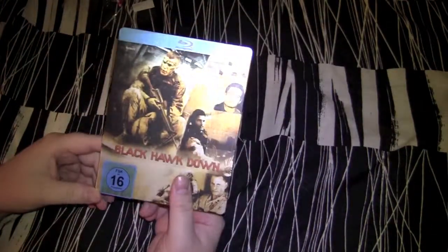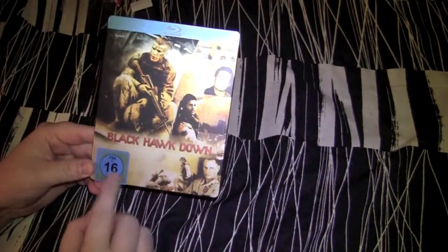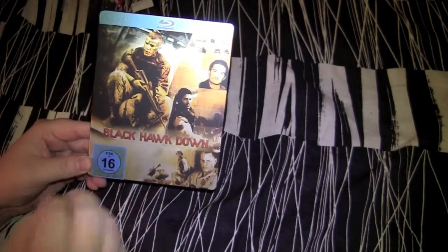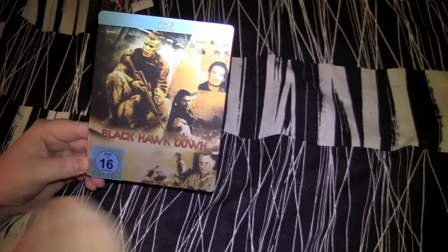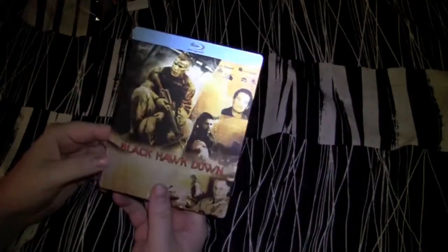Let's open this bad boy up and see what we got. There's some ugly sticker messing up my artwork — that's got to go. Instant presto change-o, look at that, that shit's gone like magic.